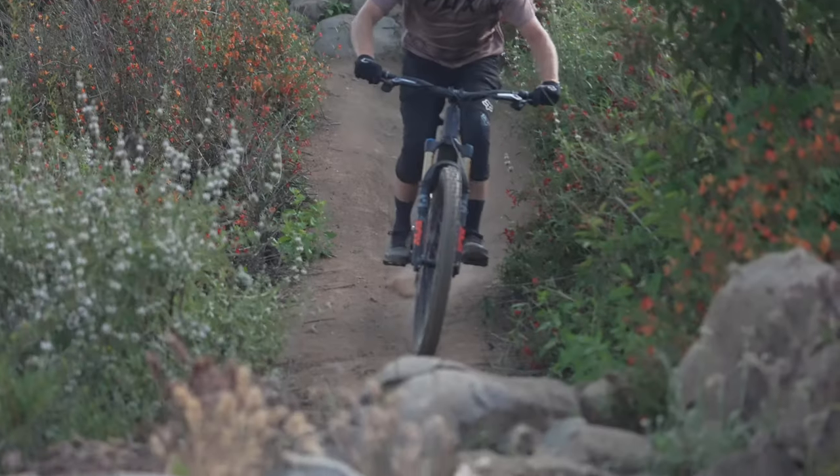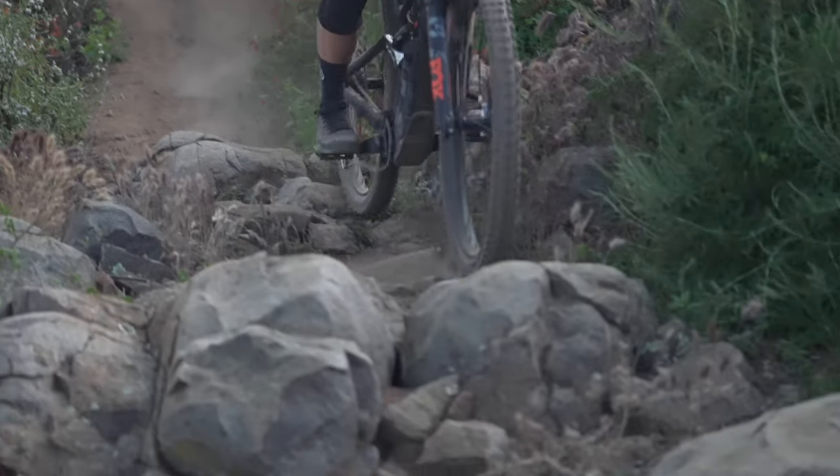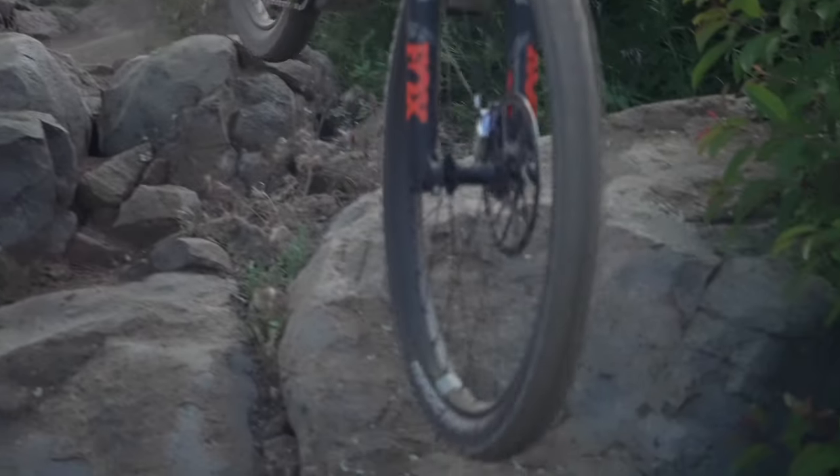The Super Trail Casing felt a little bit lighter to me. It felt good in the rock garden we tested on — good damping, a lot of compliance. It didn't feel like it beat me up and I didn't feel like I was blowing through the tire and running the risk of hitting my rim. But in those hard packed berms, the tire just didn't hold up to aggressive riding quite as well as the other tires.